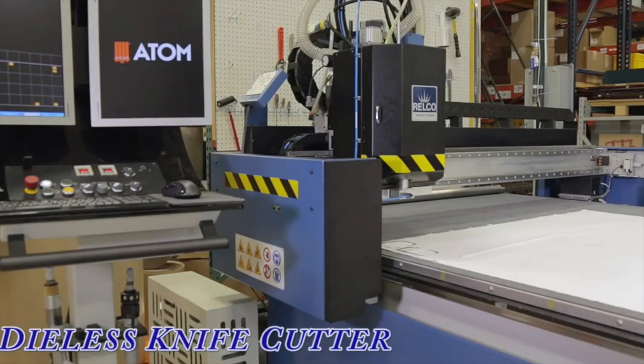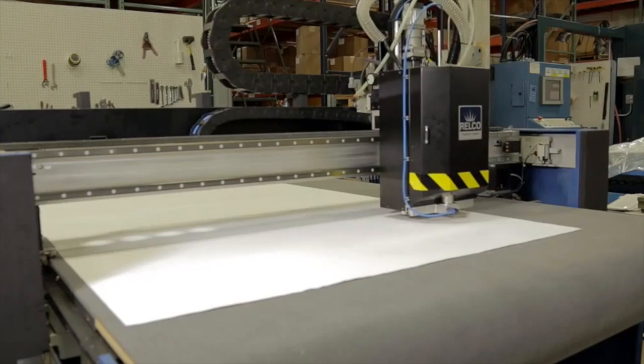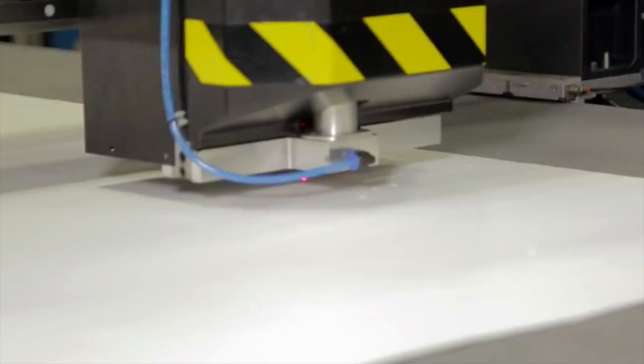Die-less cutting is the process of using a knife, a blade, to cut individual parts from material — not using a die or a stamping motion in order to produce the part. The benefits are cost, low quantity, the ability to do same-day prototype samples, and low run parts.